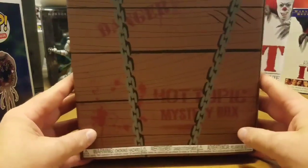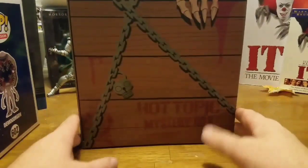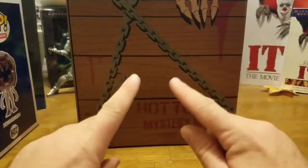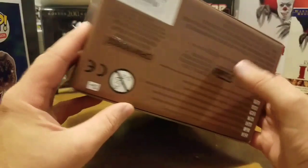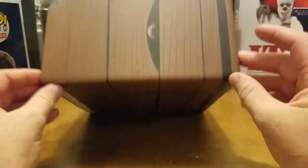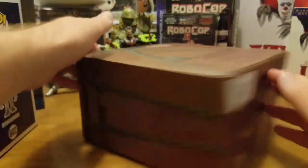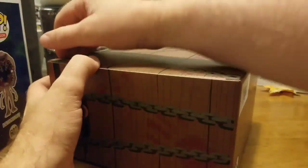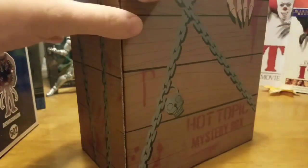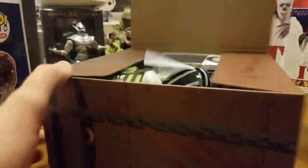They didn't do a box like this last year for Halloween — if I remember correctly they just had individual mystery Funko Pops. So this is going to be a little bit different, but they have done stuff like this for GameStop in the past. Now where do you open this thing? This is an oxymoron — should be able to figure out how to open a box.